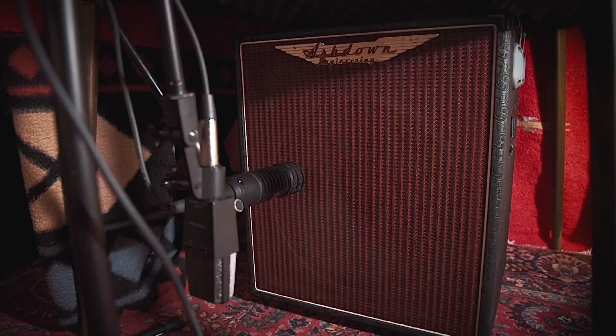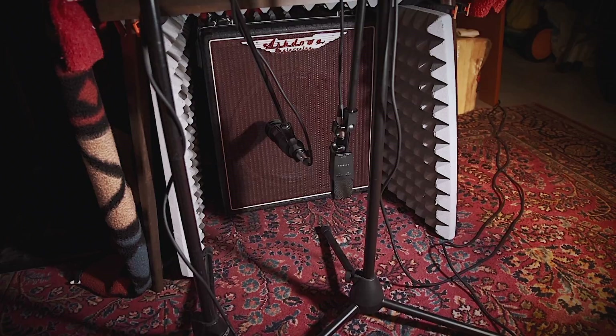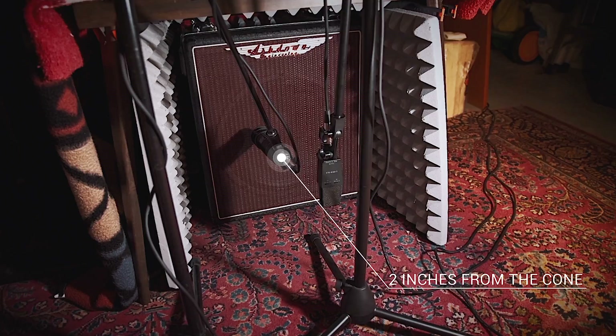My micing techniques are pretty much the same. If I'm going to use one mic, I'll usually just take that mic and put it right up against the cone — maybe about two inches. On this 15-inch speaker I have it just to the right of the cap. It keeps the speaker's smoothness pretty much in check, and I'm able to get a nice round sound and some attack without it being too strident or too crazy.